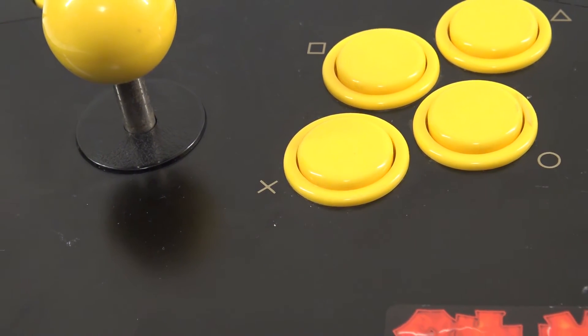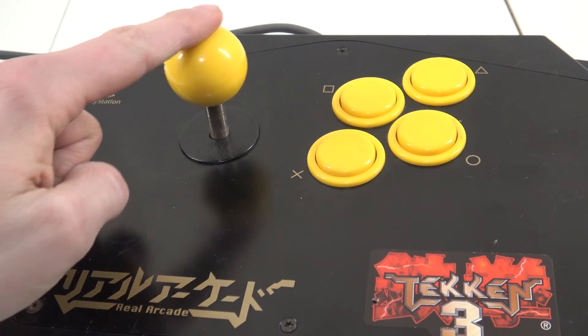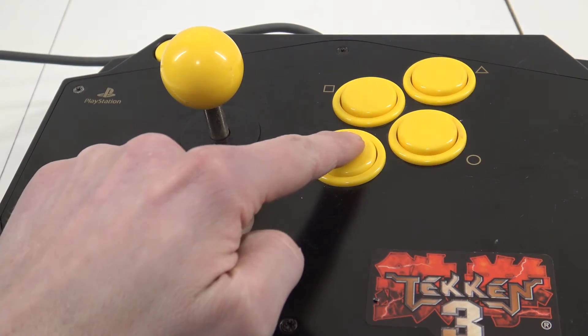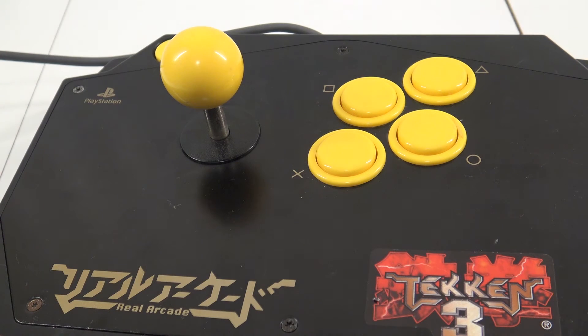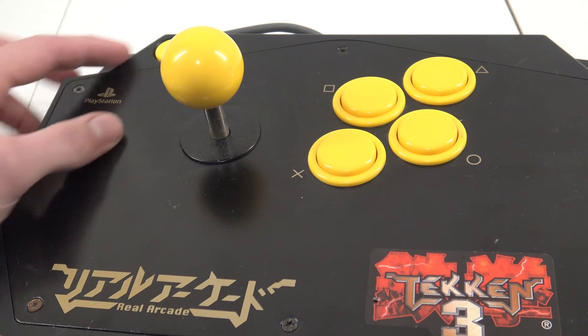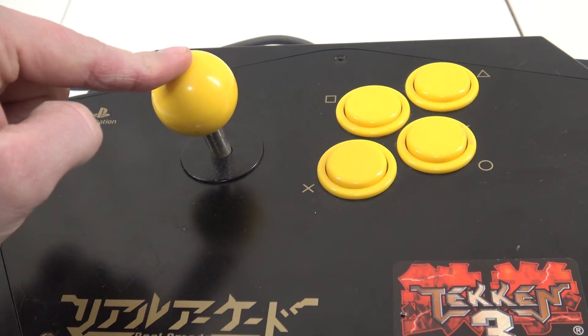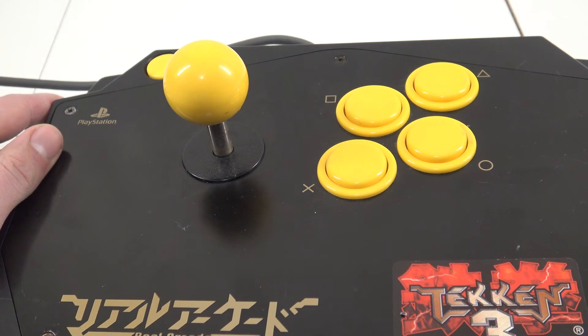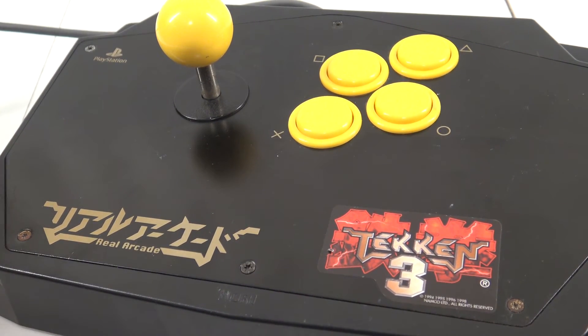So for the final conclusion about the Tekken 3 Hori Arcade Stick — I really love it. If you look at the joystick, I think it's more arcade-perfect, but the button itself has that cheap feel to it, a little bit. It's from back in those days, the PlayStation 1 era. But from its time, I love it. I'm hot for Hori, so to speak — it gets my seal of approval. Let me know what you think of the arcade stick, what you think of this Tekken 3 stick. Leave it in the comments.